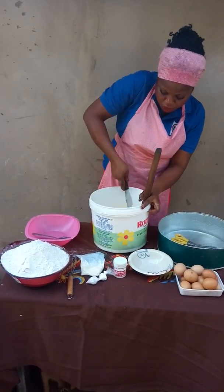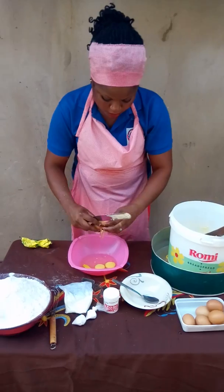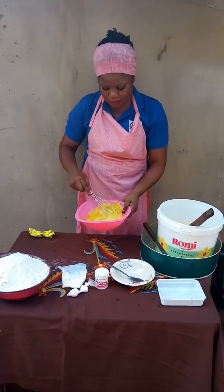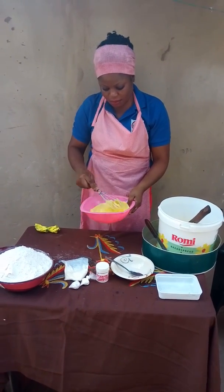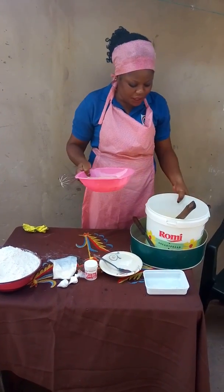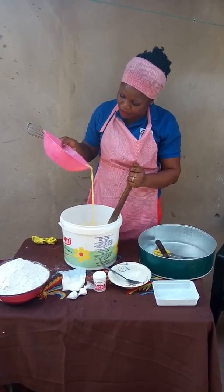So now we are going to do the mixture. We keep it aside, and then we break the eggs. I'm going to whisk the eggs. After we whisk them, we add it to the cream, butter, and sugar. As you are adding, make sure you don't add it to the bottom because of the particles of egg shells.